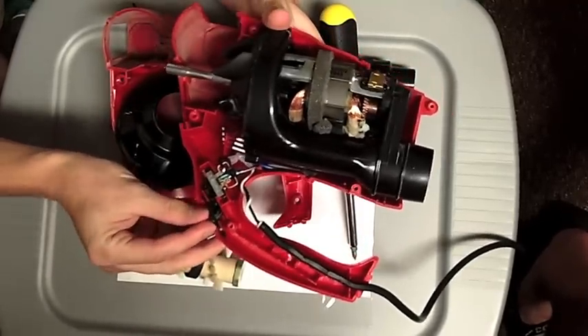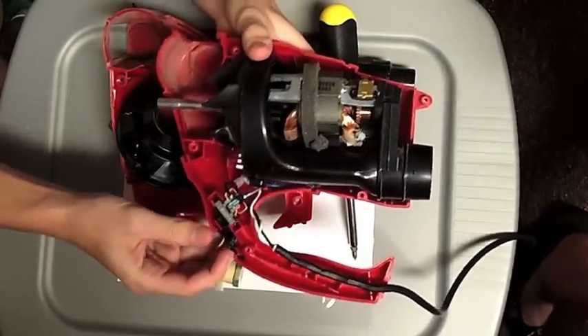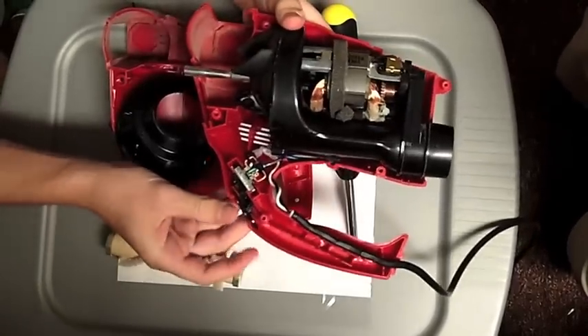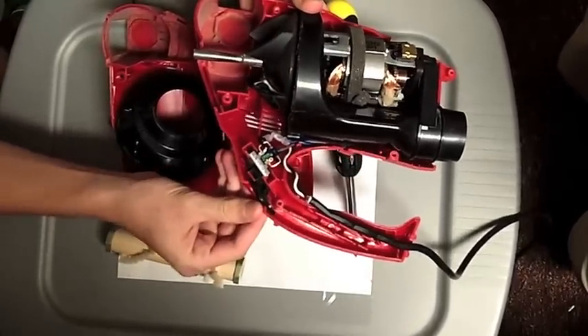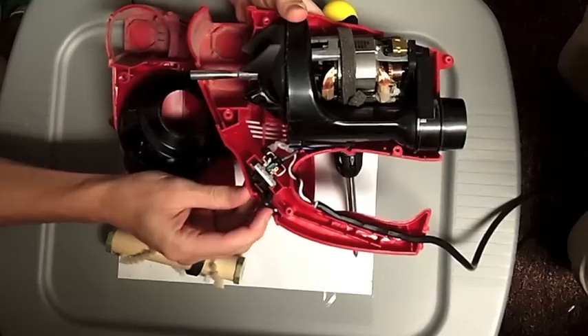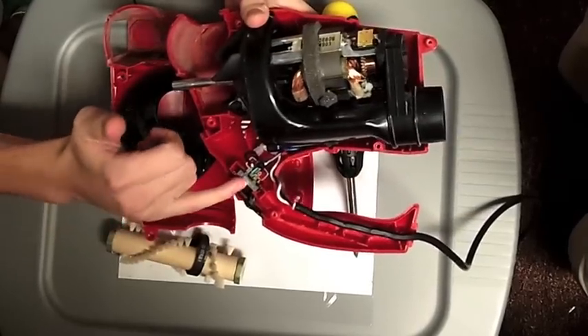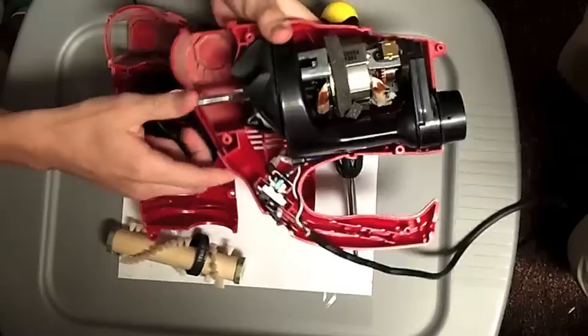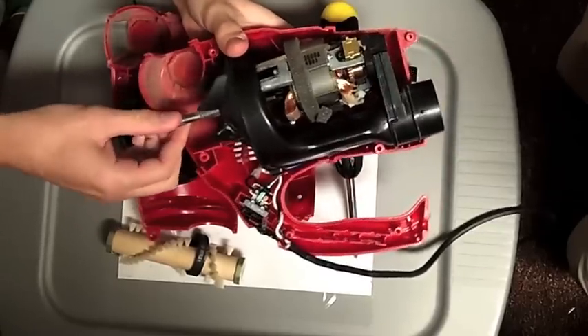The switch controls the different fan speeds of the vacuum. There's an off switch, which is held all the way to the back, and then it goes to a medium speed and a fast speed. Basically, the switch triggers these different wires to control how fast the motor spins.